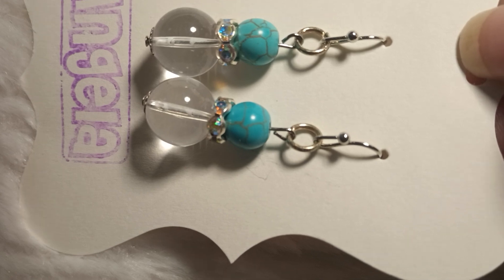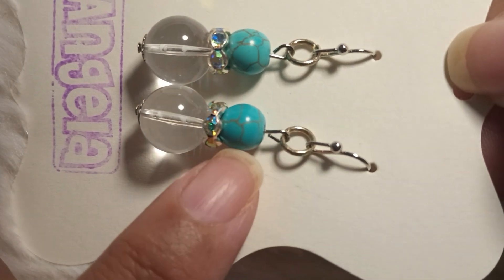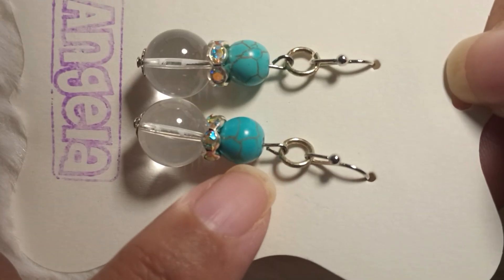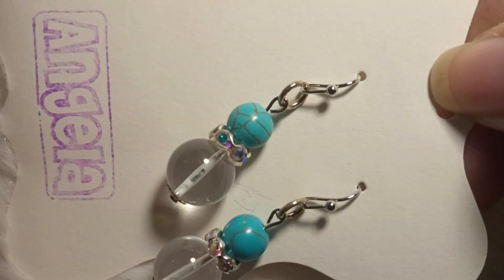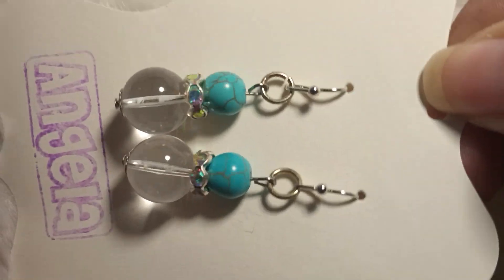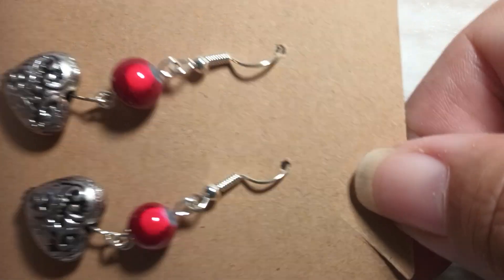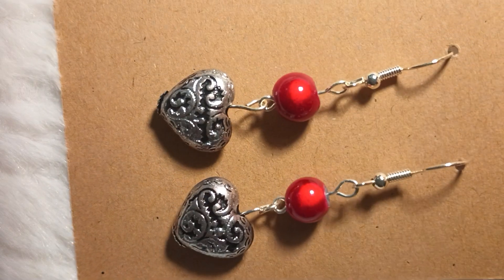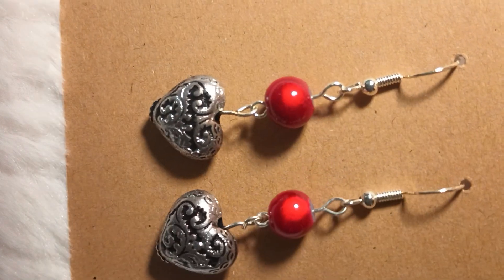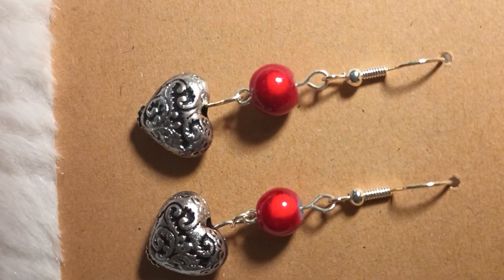A lot of these — this is how light the little stone there is; it was dyed. And this is clear glass, and of course you can see the little sparkles there. Some of these I made a while ago; some of them might say the year. But here's one right here — I made these earlier this year, just some nice red, vintage-looking hearts.